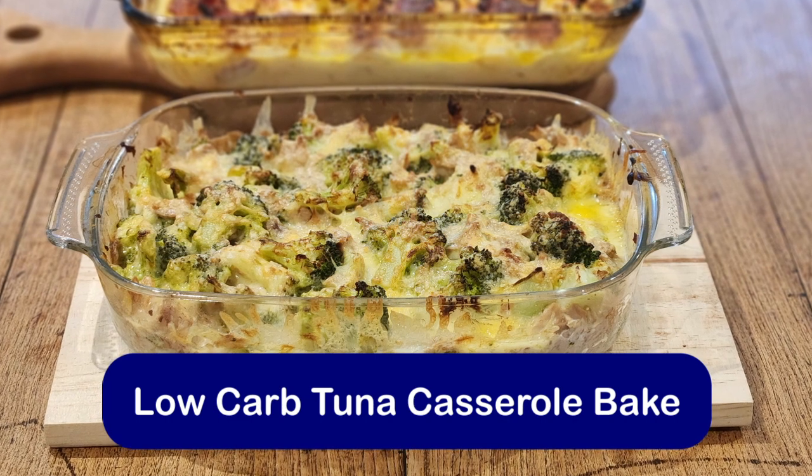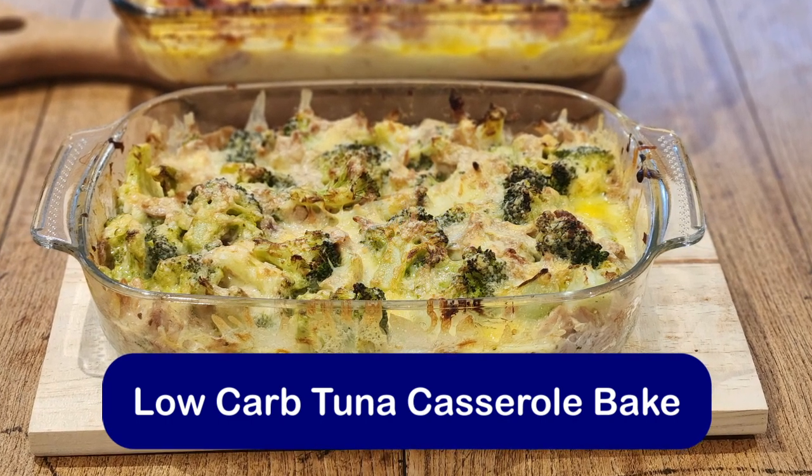And there we have it — there's our tuna bake, good to go. Serve up and enjoy. Bye-bye.